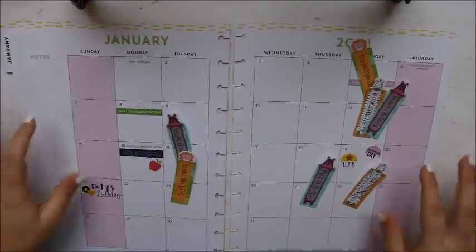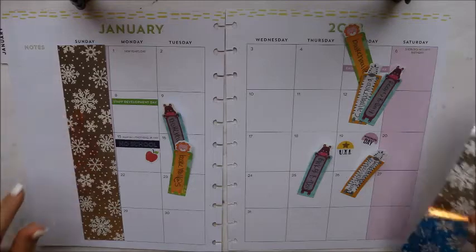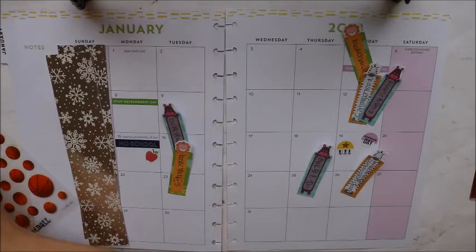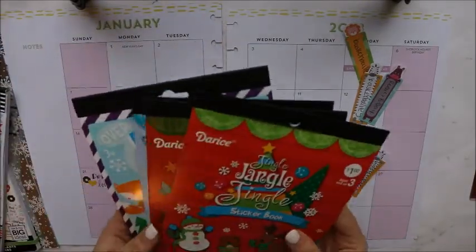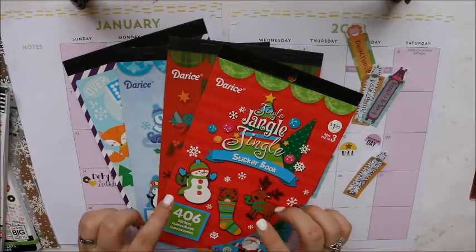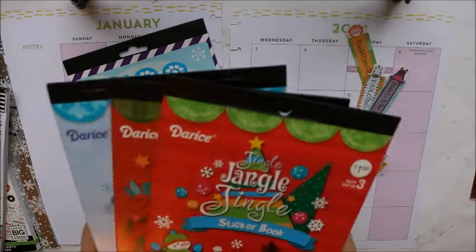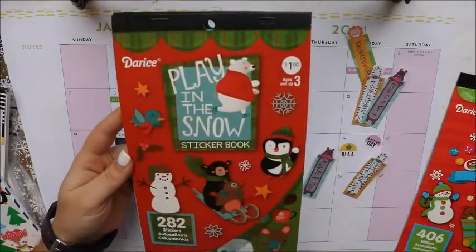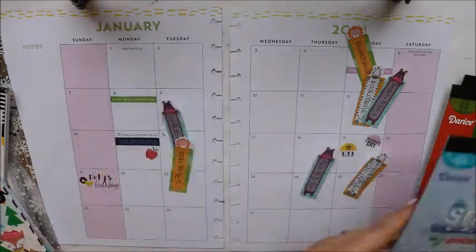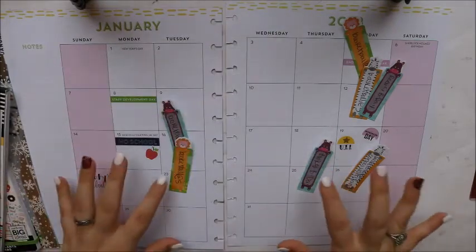I'm going to take out my pages real quick, set this aside. Here is the monthly page — I have my strips for the side, I have my Happy Planner books and all my extra stickers. I like to use the dollar spot sticker books in my teacher planner. I'm going to be using these three books — I got these three at Joann Fabrics and this one at Michael's. This one's my favorite so that's the one I might be pulling from the most.